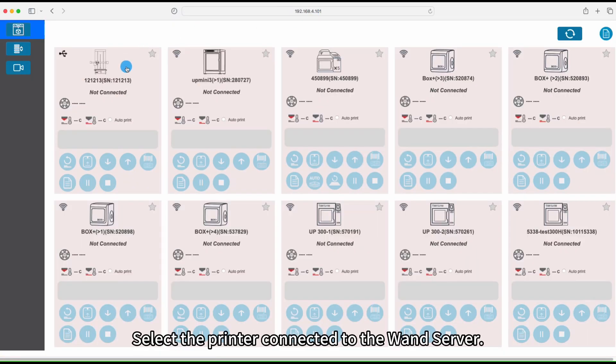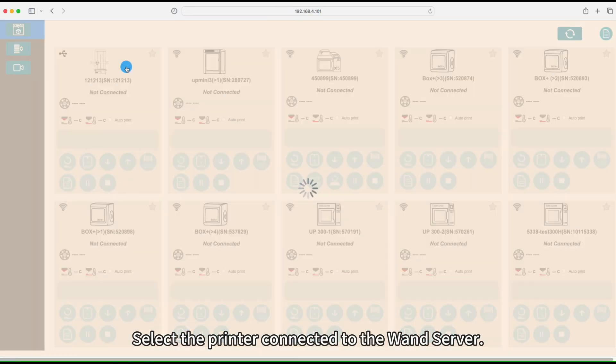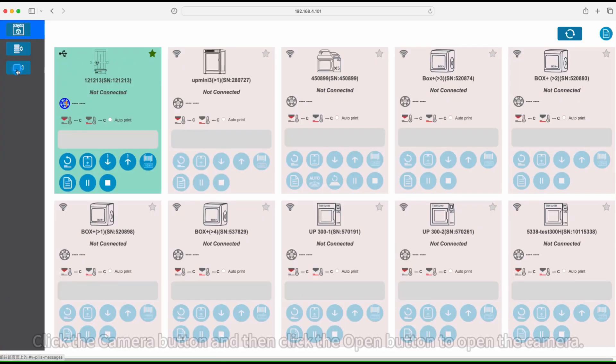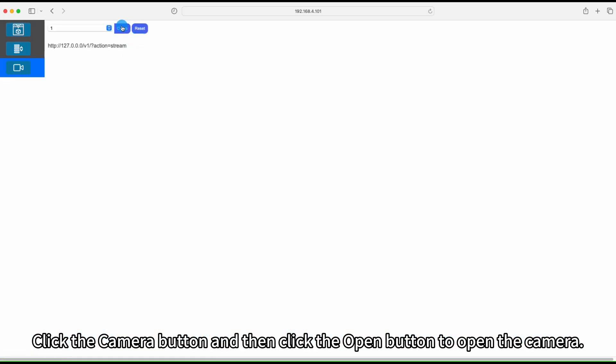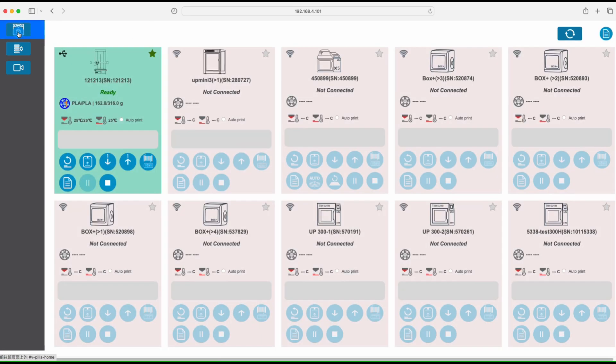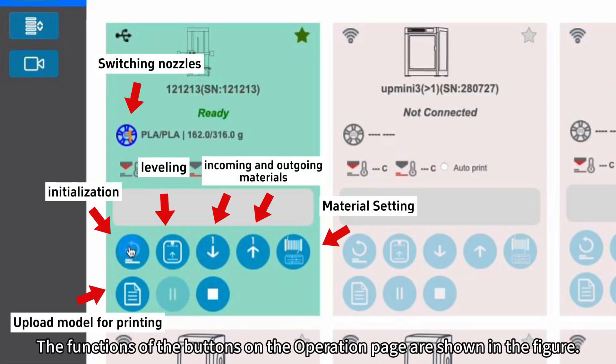Select the printer connected to the wand server. Click the camera button and then click the open button to open the camera. The functions of the buttons on the operation page are shown in the figure.